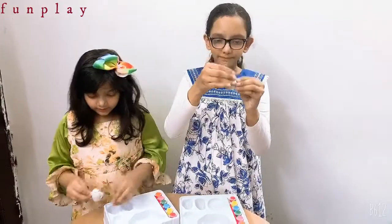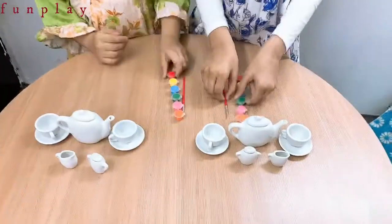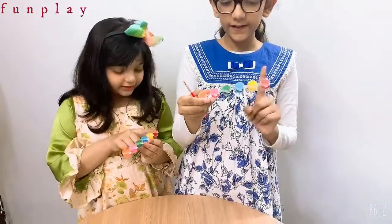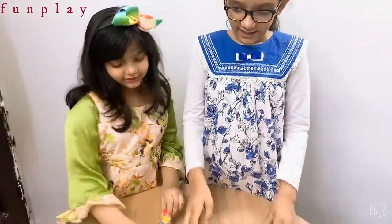Milk pot. Look, milk pot. Look, there's color to paint it. There's red, yellow, blue, green, pink and orange. Let's paint. So let's paint.